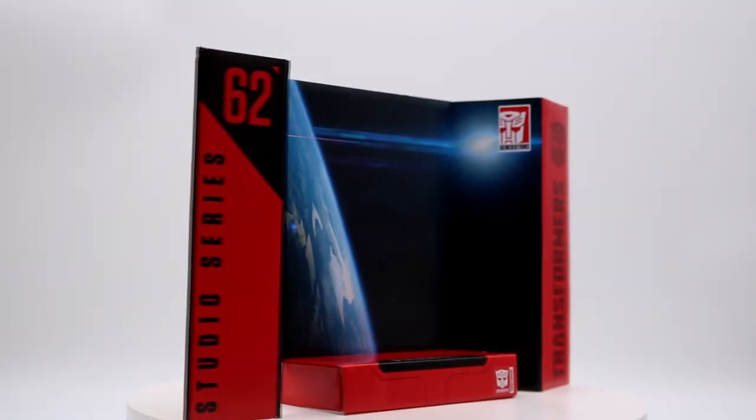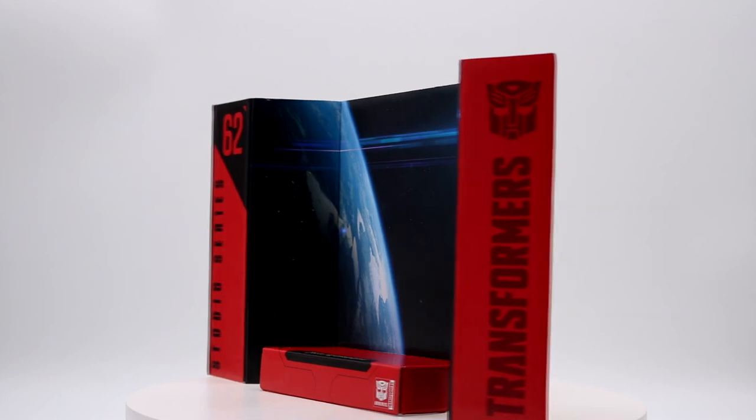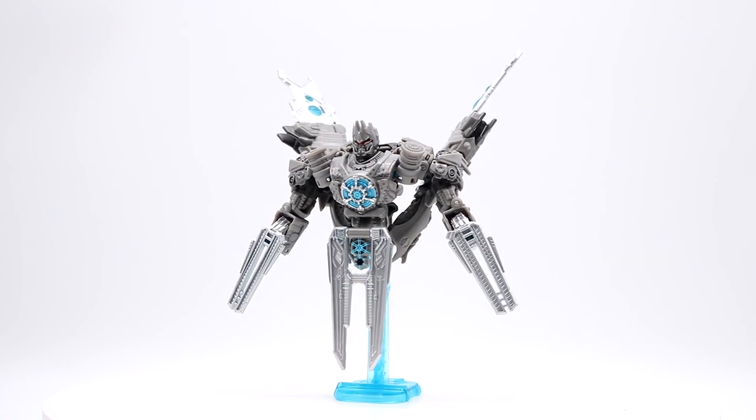Before we get into the figure itself, here is a quick look at the backdrop that comes with the figure — an outer space scene. And here we have Studio Series Soundwave opened up and in his satellite mode.